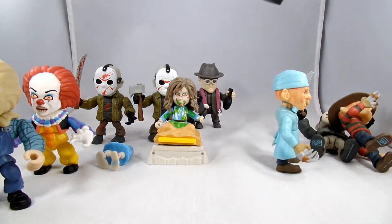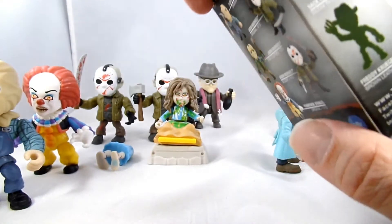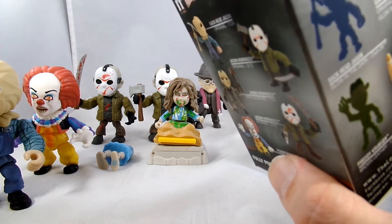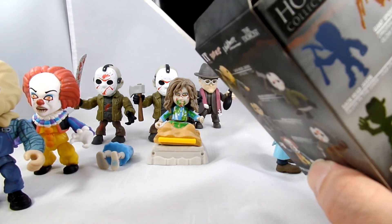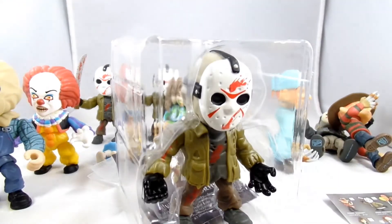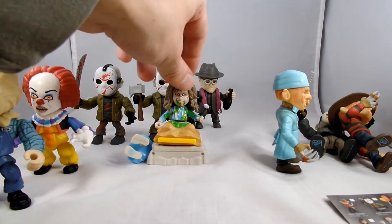Last one — any luck at all? Maybe. Could be something cool. I was hoping for brown leather Freddy Krueger or a glow-in-the-dark something — give me a glow-in-the-dark something. It looks like it's a Jason, and yep it is just a Jason — a bloody Jason. No bed piece. Well, that's a bummer. But I did get the complete set, three doubles, and almost a bed.